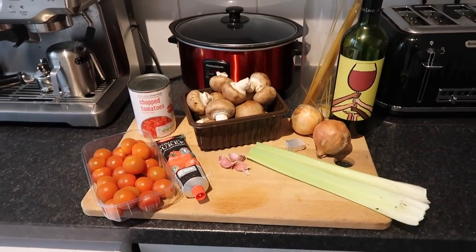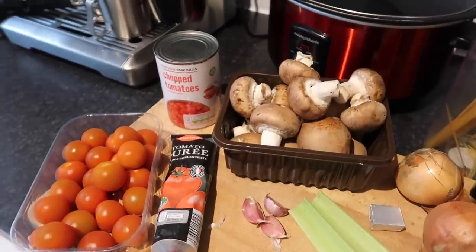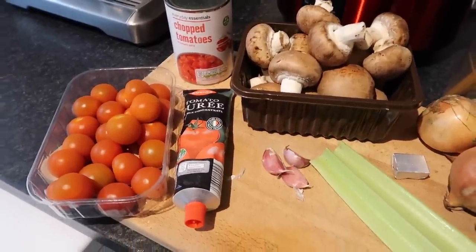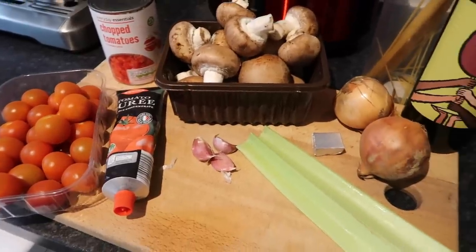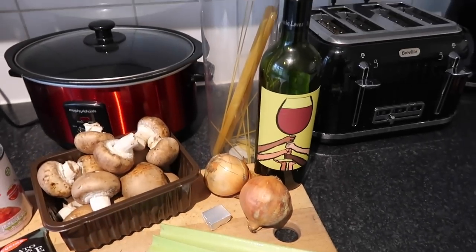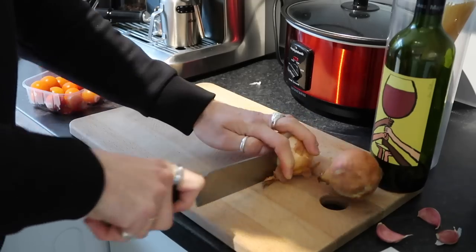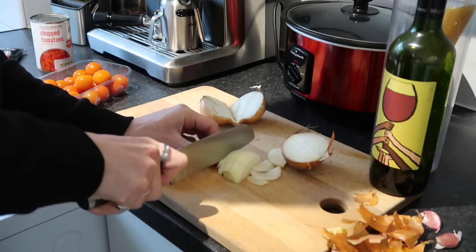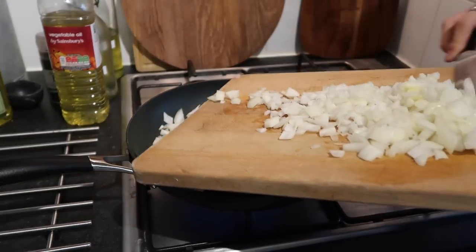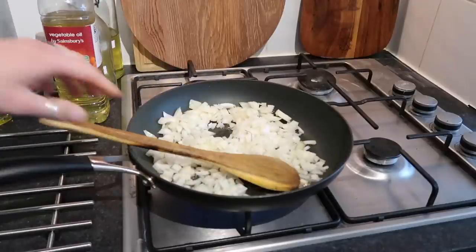So the last recipe is the chestnut mushroom bolognese — so easy to make and really tasty. Ingredients: a can of chopped tomatoes, some passata (we couldn't find any so we blended up cherry tomatoes), some tomato puree, three cloves of garlic, a good punnet of chestnut mushrooms — ideally 300 grams — two celery sticks, white onion, one stock cube, spaghetti or pasta of your choice, and some red wine. Start by finely chopping the white onion, add it to a frying pan with a little olive oil and a bit of salt, and sweat it down for about four minutes until soft and coloured.